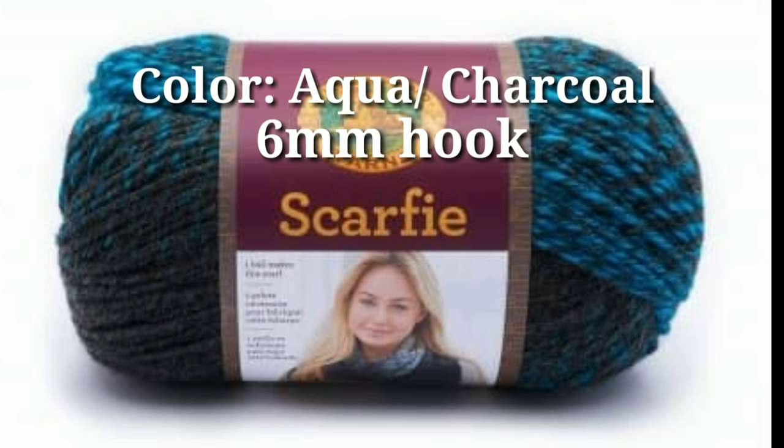The material that we'll be using is Scarf-y yarn in aqua charcoal and a 6 millimeter crochet hook. Okay, let's hop into this tutorial.